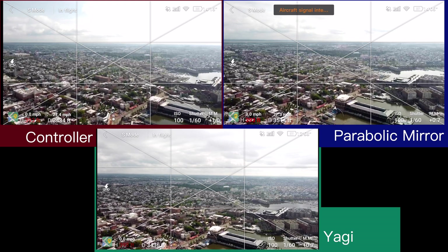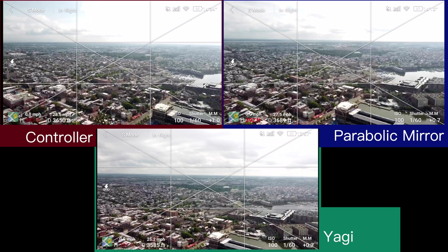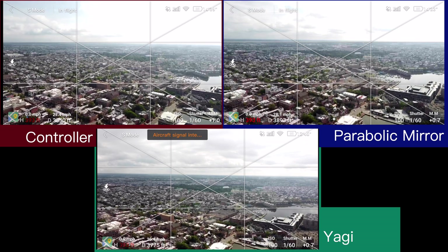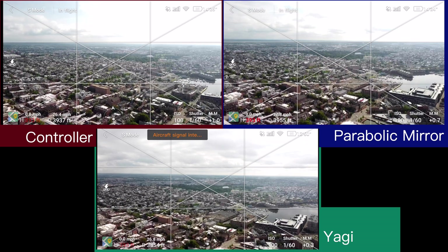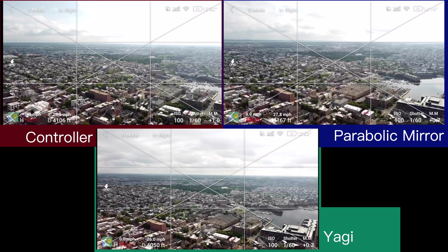You can see a pretty clear distinction between the two right now. There's definitely a bit of difference in the signal strength — the controller by itself and the parabolic mirrors are showing it, while the Yagis had a couple of frame drops but really nothing too serious.